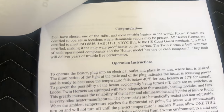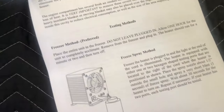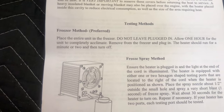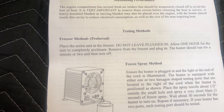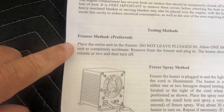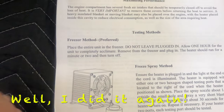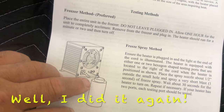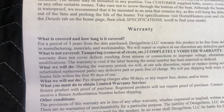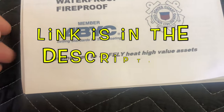There's not a lot to this manual. It talks about their company, how the heater works, maintenance, and testing methods. There are no on and off switches — I'll show you that in a second. What we're going to do is the freezer method: you put it in the freezer for about an hour, unplugged, pull it out, plug it in, and if it runs you know it works. There's a three year warranty that covers everything on it, and it's sold by BoatHeaters.com.